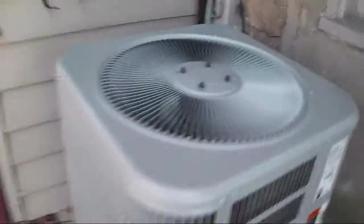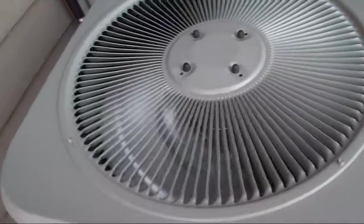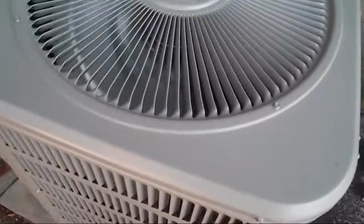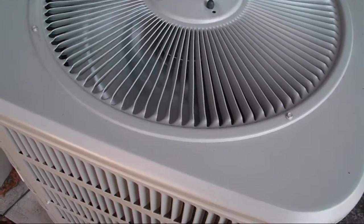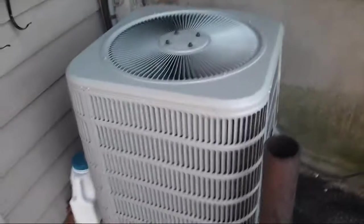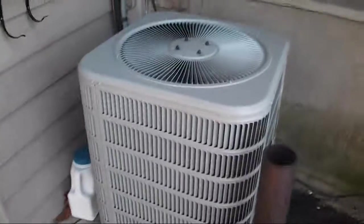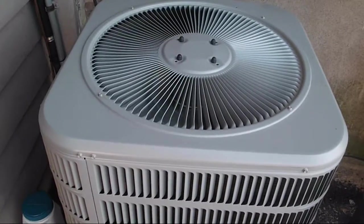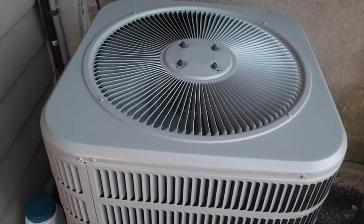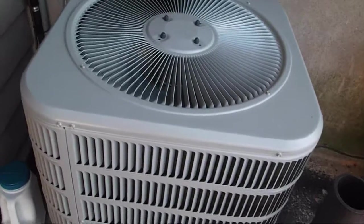I don't think the General Electric was mounted up on legs. The picture of the data sheet didn't come out too well. So this is a 2011 Airflow 13 SEER, 7.7 HSPF heat pump — forget whether it's a 2 or a 2.5 ton.